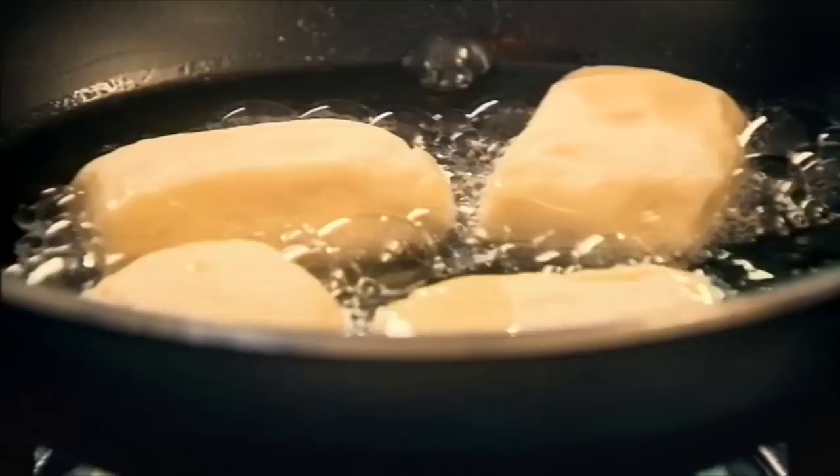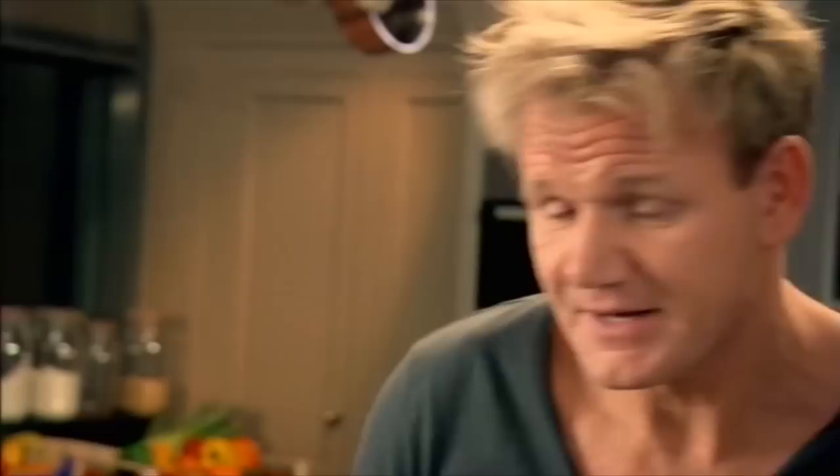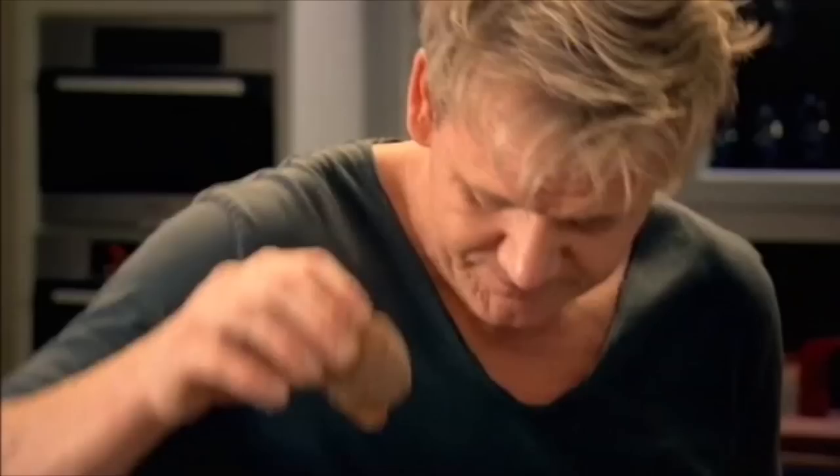Here we go — place these in nice and carefully. Four maximum. If there's too many in the pan, the oil will go cold and the doughnuts will come out soggy. Turn them over. They're going to come out into some sugar mixed with some malt powder, 50-50. How do you tell they're actually cooked in the center? Tap on top — it should be hollow. In, and just sprinkle the malt and the sugar. Shake off the excess.